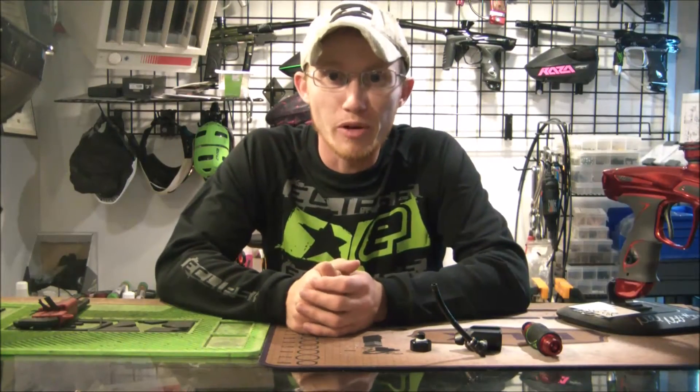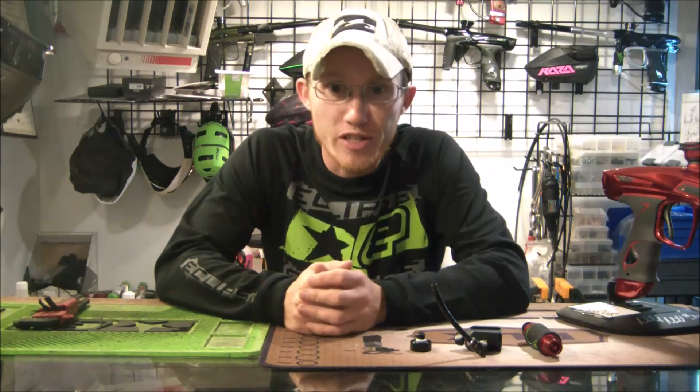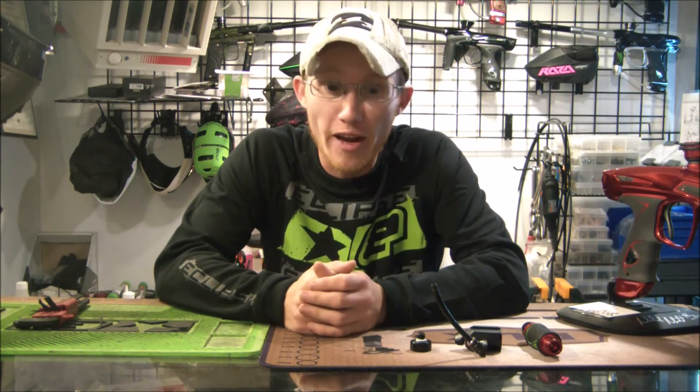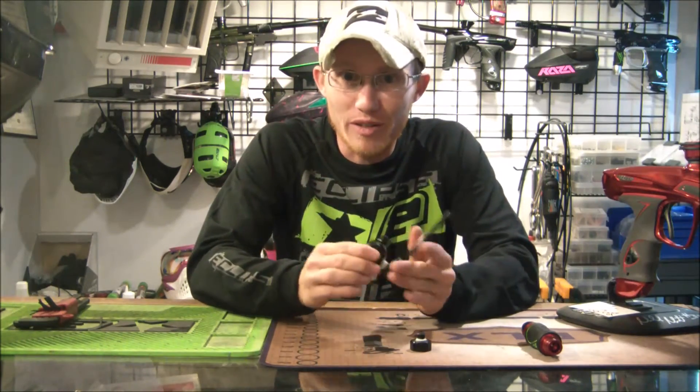What's going on guys, Alex here from PI Paintball. Today we are going to make a regulator pressure tester that you can do yourself at home.